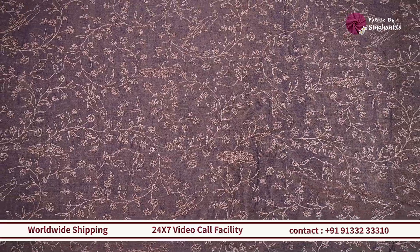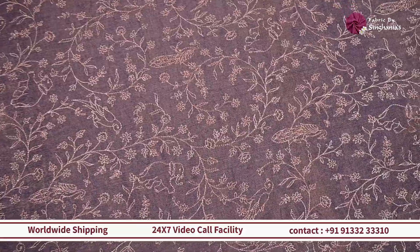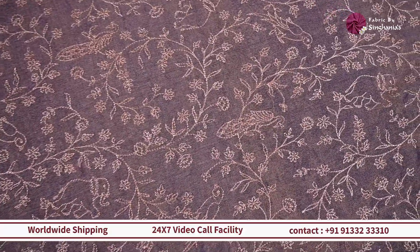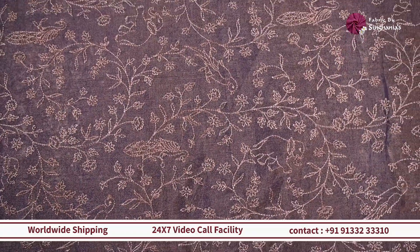Throughout it's a beautiful traditional style embroidery. It will work out really well for sherwanis, bundis, and women's blouses and also lehengas, because it has this very beautiful tone of gold — perfect for wedding or festive outfits.